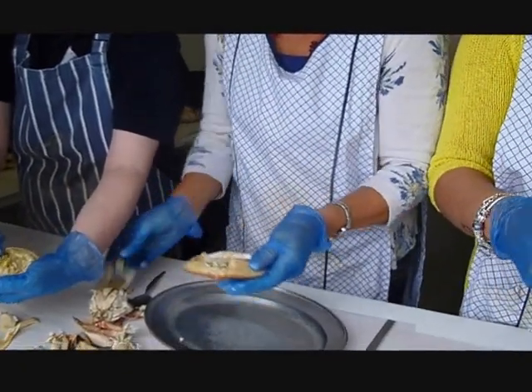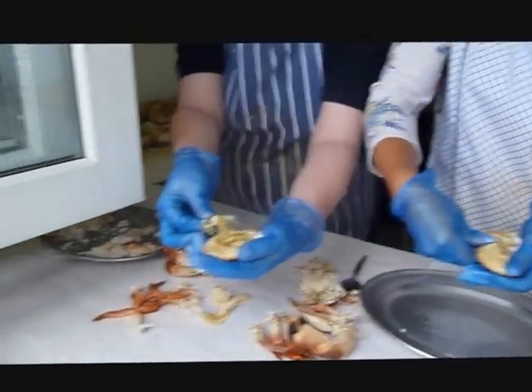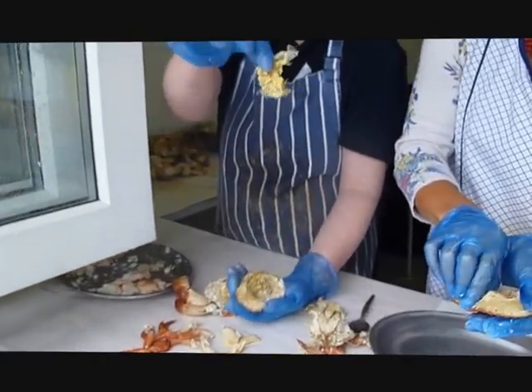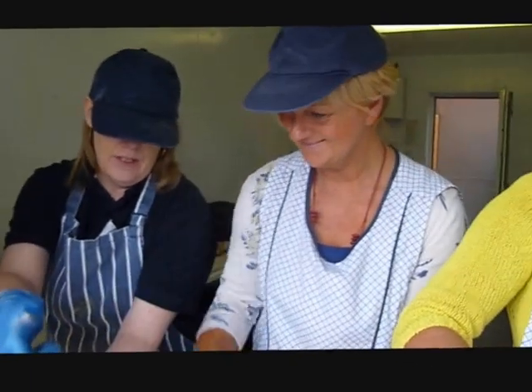And with your thumb, push down on the eyes and just slightly lift up. Nice! So you can wiggle it out. And there should be a little sack attached. So you've got a hole there. Like that? That's it, yeah. One's got that hole there, it's gone.